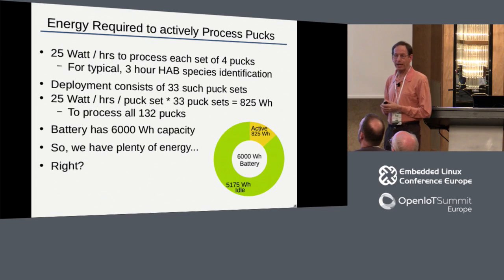That told a pretty good story. To do one HAB identification - trying to identify harmful algal bloom species - that takes four pucks, about three hours to do the whole thing, and we only consume 25 watt-hours. We only have 33 sets of pucks since we can only store 132 pucks anyway. When we do the arithmetic, we're using about 800 watt-hours to do all the processing we need to do - that's if the ESP just started processing pucks the moment it hit the water and didn't do anything else.